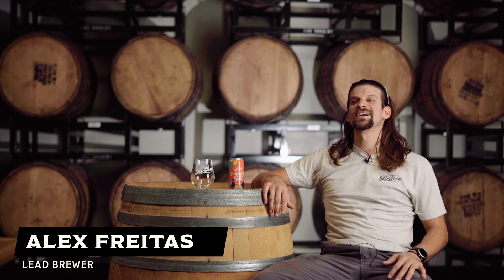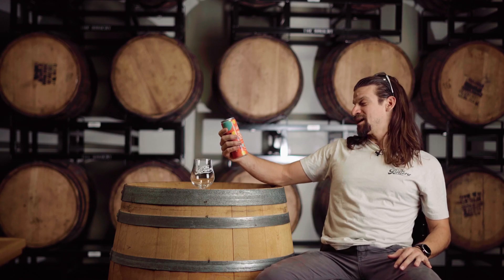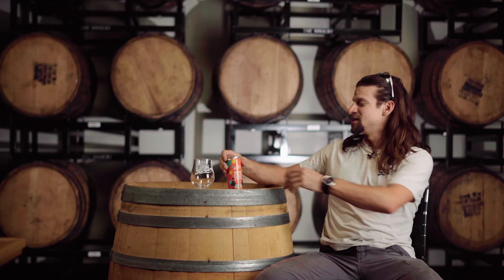My name is Alex Freitas. I am the lead over at Tarrue. I've been lead at both locations now, but I'm over at Tarrue. I've been here for just over a year, fairly new on the sour side of things. Here we have Apple Pop — we did a collab with Cellador Ales. Let's give this a go.